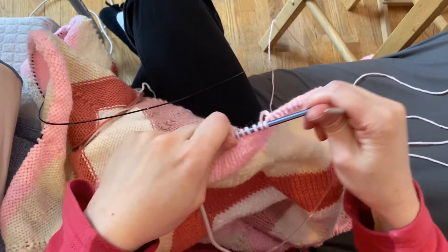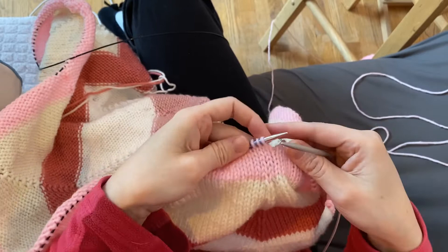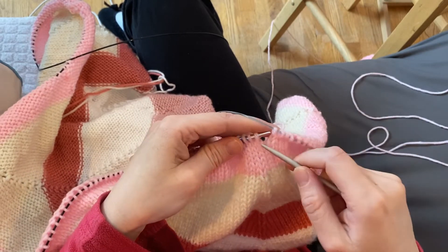Here's how I'm going to fix it: you are going to drop the stitches, and only the stitches that you need to fix — nothing else. Trust me, the rest of them will stay in place; that's not a problem.